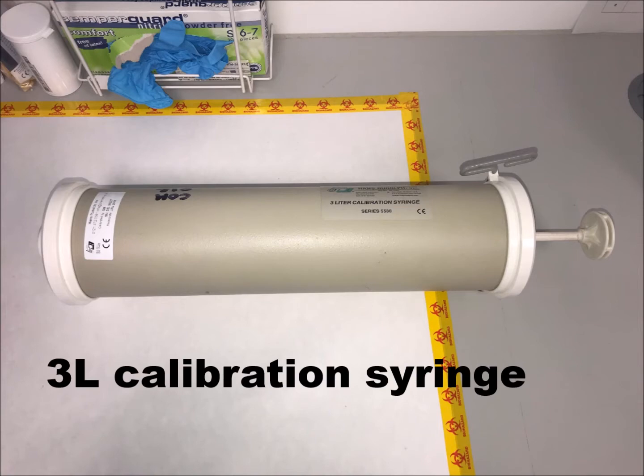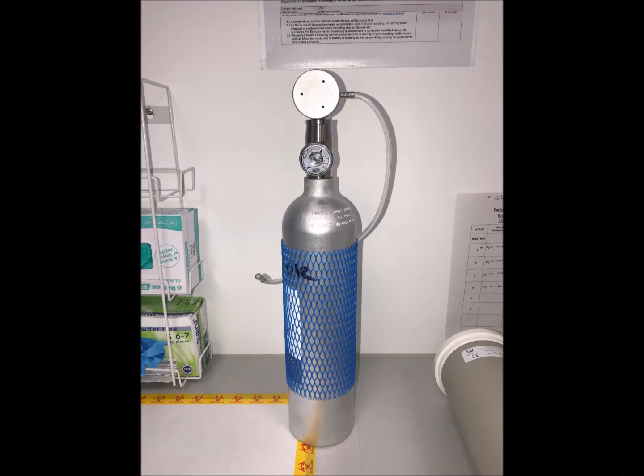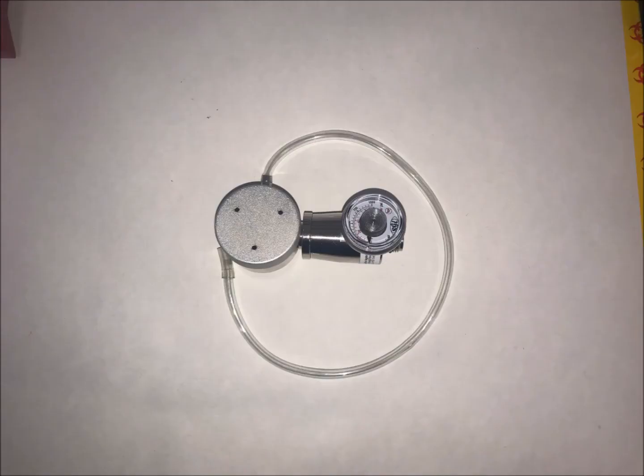For calibration, the following equipment is required: a 3-litre calibration syringe, certified calibration reference gas, a sample line which is linked to the volume transducer and should be connected to the Metalyzer, and lastly a pressure gauge.